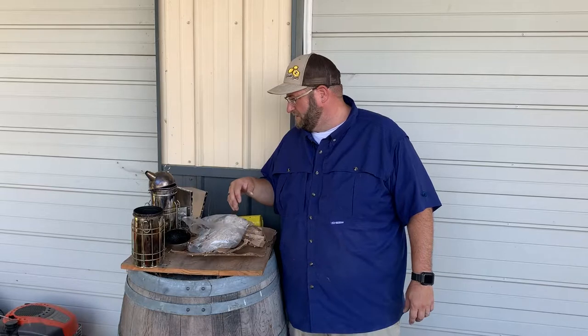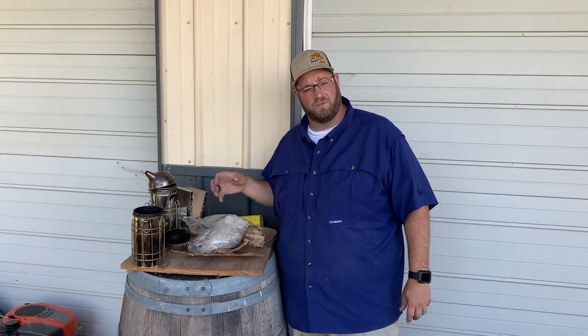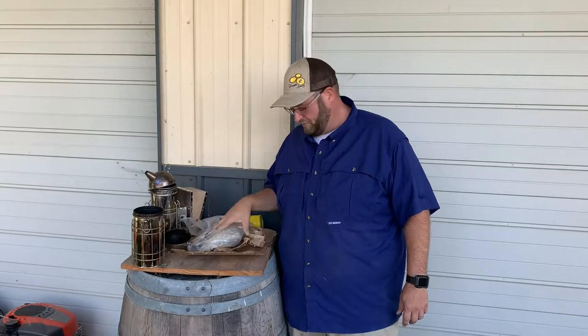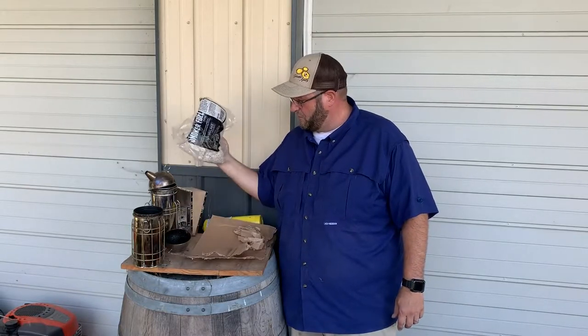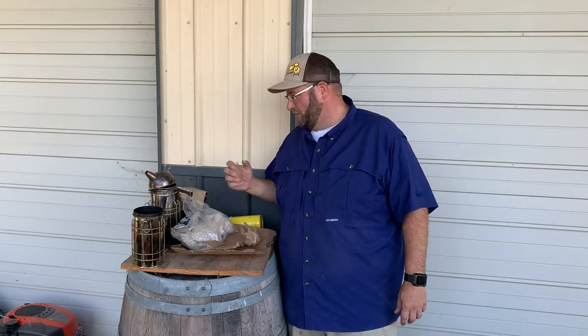Just a couple quick things when you're lighting the smoker — there are several different types of stuff you can put in a smoker. You can get starter fuel. I also use the smoker fuel from Mann Lake. Cardboard works real well, pine needles, whatever you have around your yard. It gives a cool smoke.